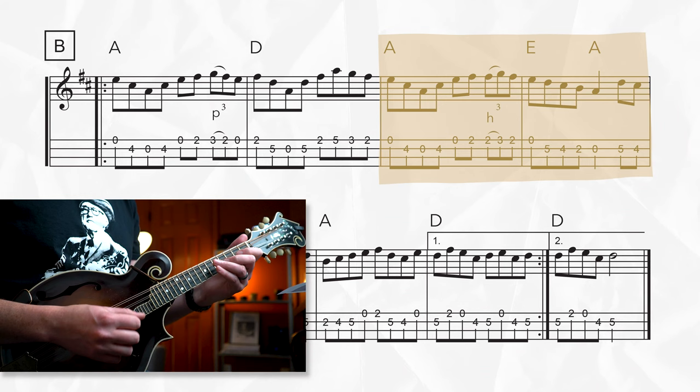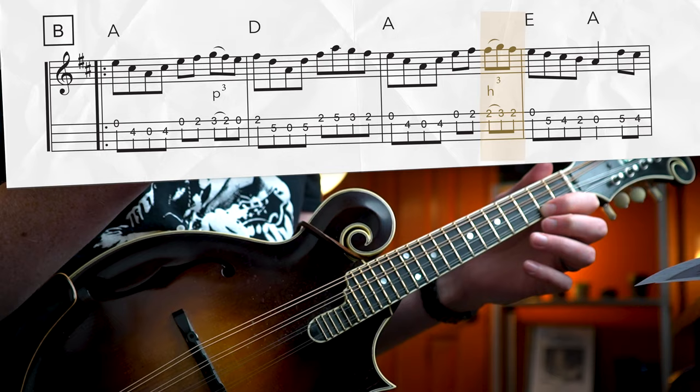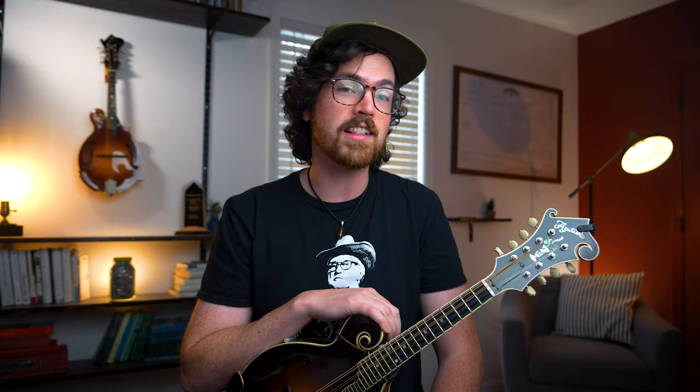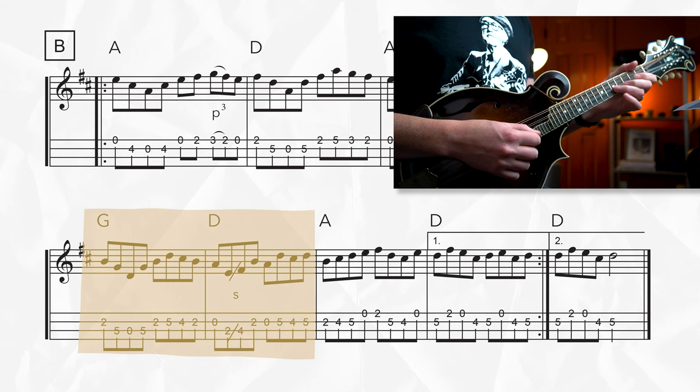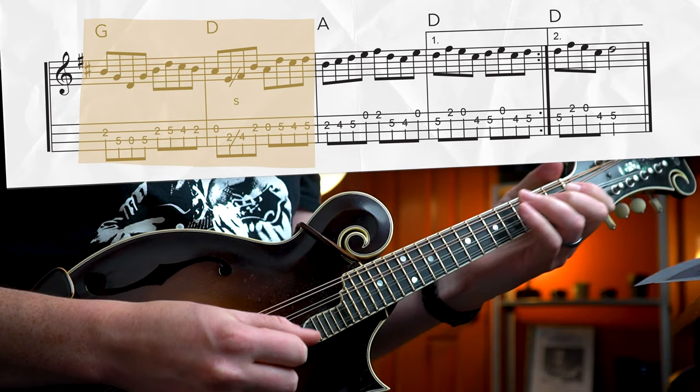Phrase two of the B section starts out similarly but ends a little differently. There's a hammer-on triplet from the two to the three on the E string, upstroke on the two. Then on the last line, the third phrase of our B section, we're breaking the phrase repetition that we had in the A section and we have some new material. Watch out for this slide — it's on an upstroke from the two to the four, and I like to use my middle finger there.